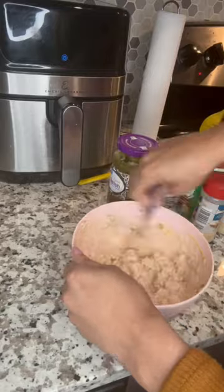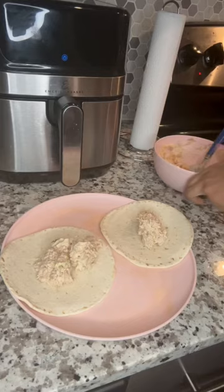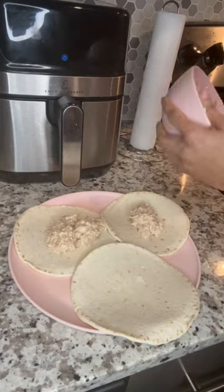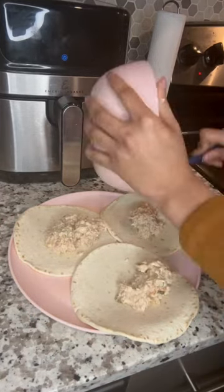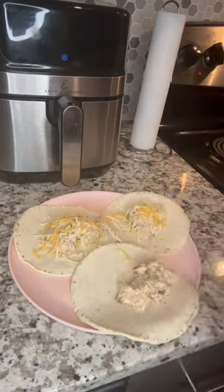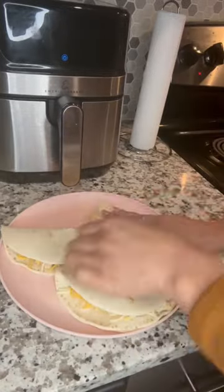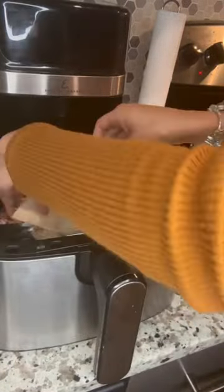Y'all, when I tell you this was so good once I got it all mixed up! I got my tortilla wraps, put everything on there — one can made me about three. I put some cheese on there as well, and then put them in my air fryer.